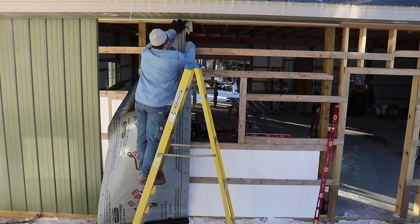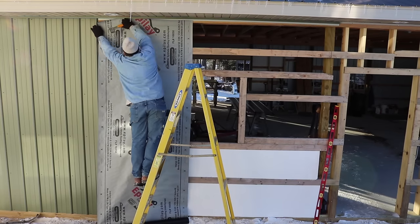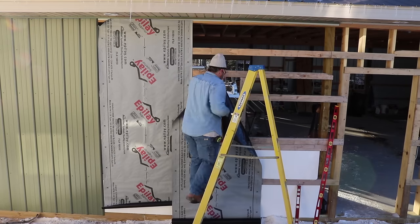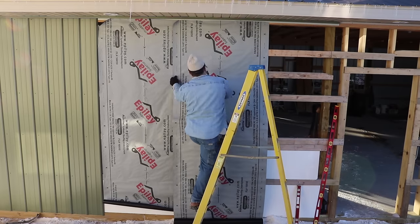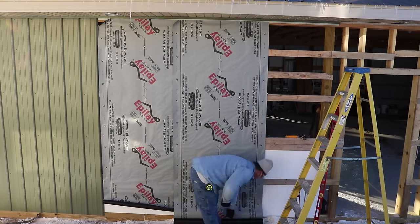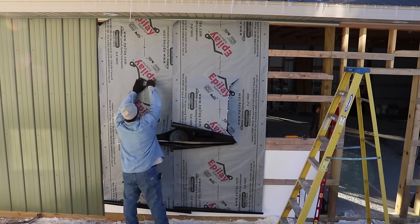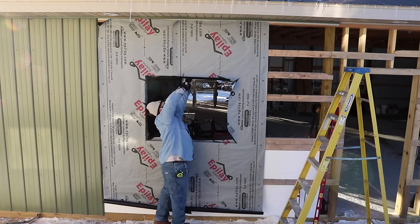I considered house wrapping the whole barn but decided it wasn't really worth the expense. I had a lot of synthetic roof felt left over, so I really just wanted to protect around my window openings in case any water got behind the steel siding in those areas. I put that up where the windows were and trimmed it out just like I would with house wrap on a house.